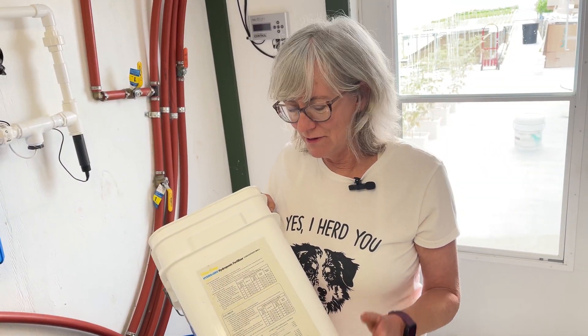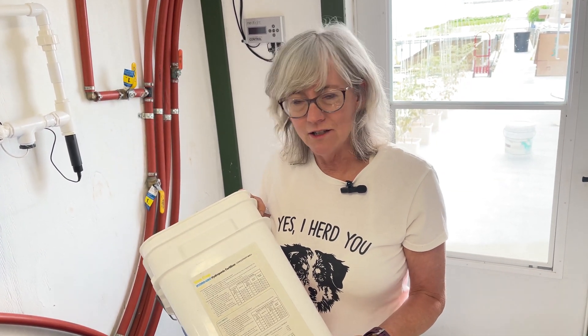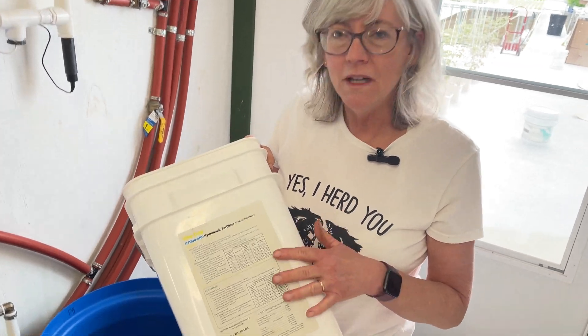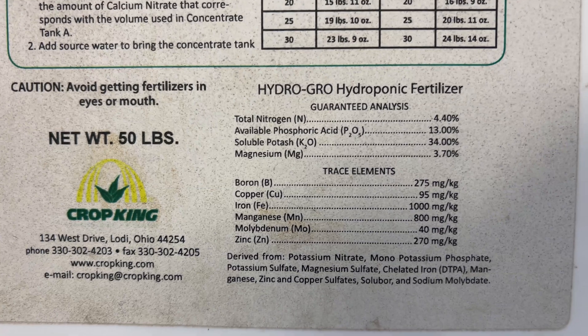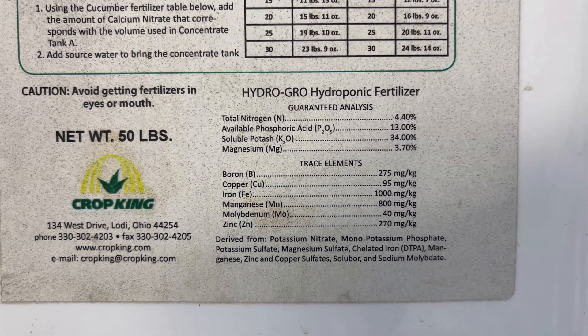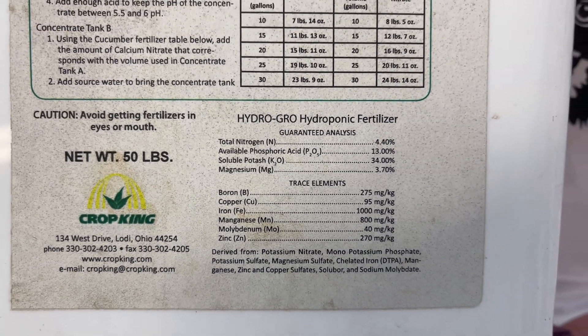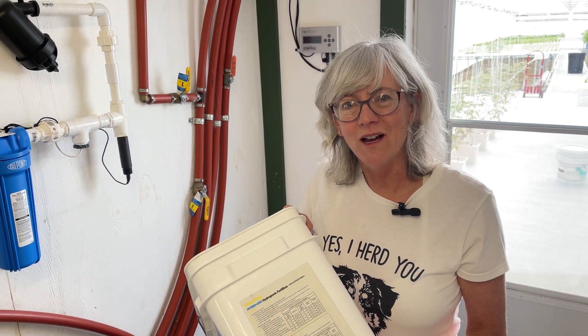I used to do my nutrients with a pre-packaged mix from Crop King, which was pretty easy — all I had to add was extra calcium nitrate, since they didn't include it to save on shipping costs. But that was more time-consuming, so luckily Doug built the Dosatron system, which will save me a ton of time. Let me show you how I'm going to do the Dosatron nutrients.